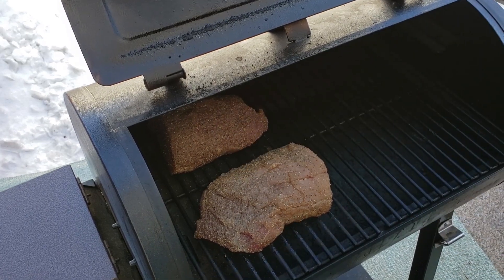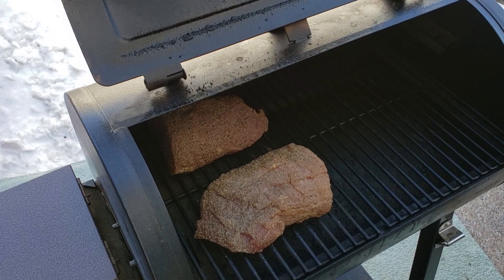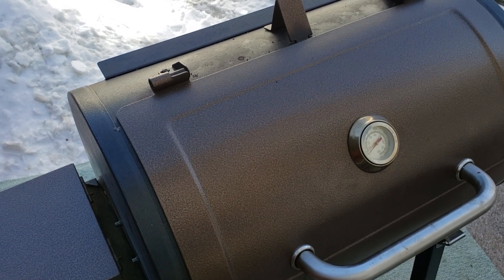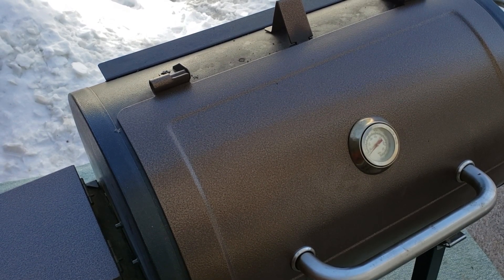I transferred it out to a preheated Pit Boss 456D pellet smoker, which I was running on Pit Boss hickory pellets. I put both pieces on the hot side of the smoker and ran it on the smoke setting for about two hours. I like to do this just to get a base layer of smoke and dry out the surface of the meat a little bit — it just prepares it to have a better bark later on.